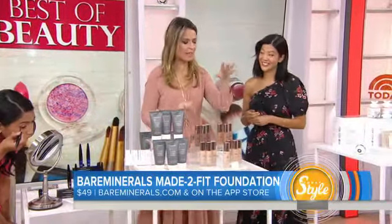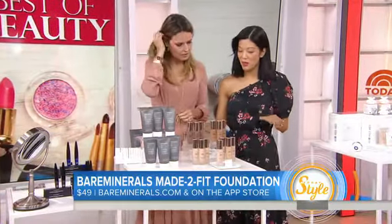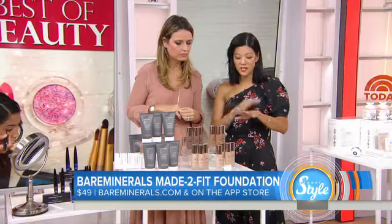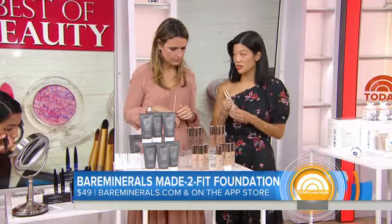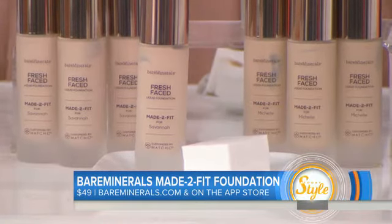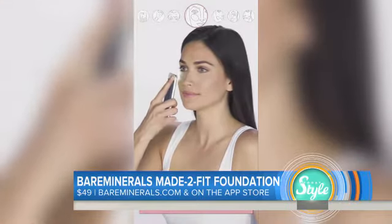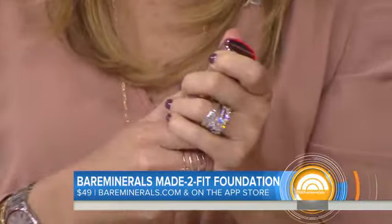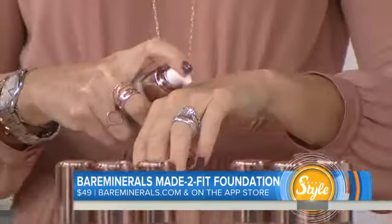It's an app that helps you pick your foundation. This is a Bare Minerals foundation. For some of us, it's really hard finding the right foundation shade — you go to the store, you test, you smear, and sometimes you go home with the wrong shade. Bare Minerals has made it really easy using technology. You get this app on your phone, scan different parts of your face, and send that data off to the company. They send your custom foundation right to your house in a couple of days — this one says 'made for Savannah.' We tested this on a bunch of different skin tones and it matched really well — the undertones were matched perfectly and redness was canceled out.